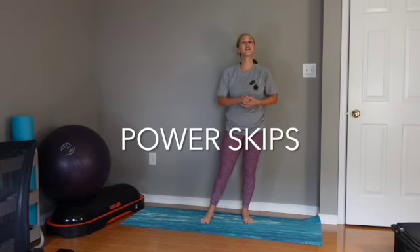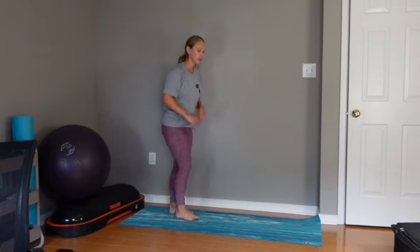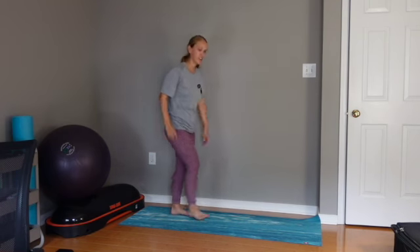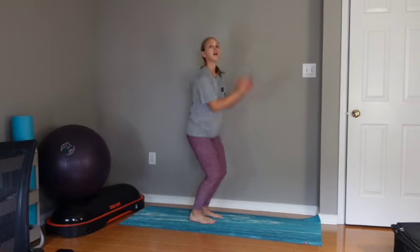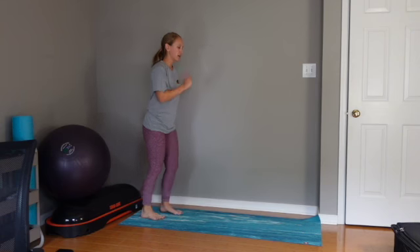Power skips are one of my favorite exercises because you can really start to add in more of that speed and power, which is going to definitely carry over into your running if you do this appropriately. We all know skipping, right? So what you're going to do with the power skip — emphasize lifting up, pushing up versus out.